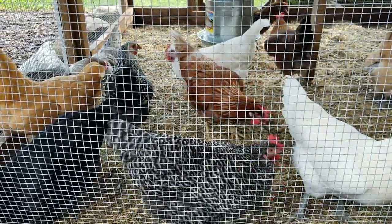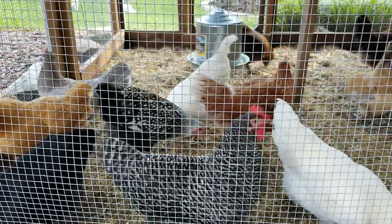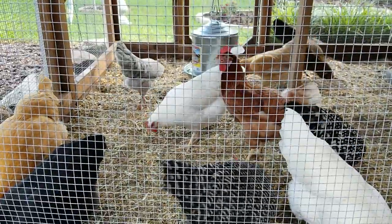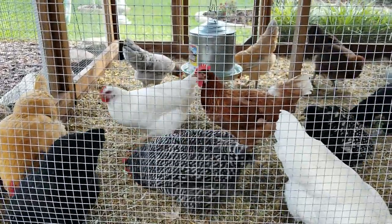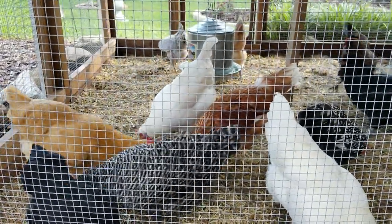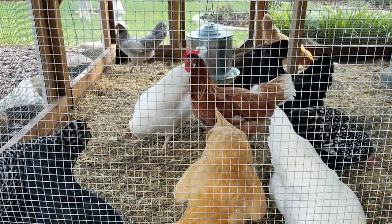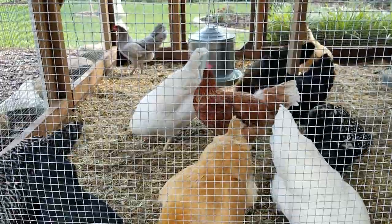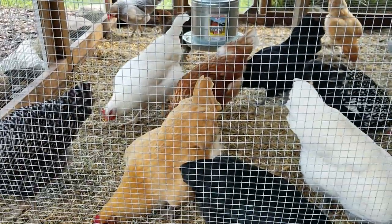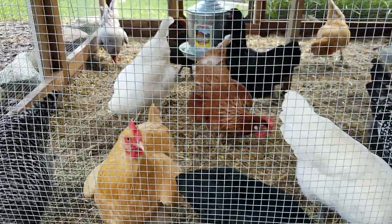Good afternoon and welcome to Cole's Backyard Coop. Hope everybody's been doing well out there since my last video. I wanted to bring you an update and my main focus today is I want to talk about the Murray McMurray Whitey True Green chicken. I got them back in March and now they've matured. These girls are all 28 weeks old — coming up on 29, almost at 30 weeks, they'll be eight months old.